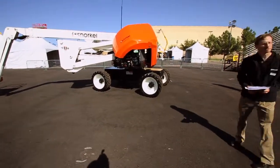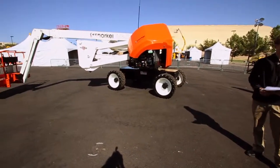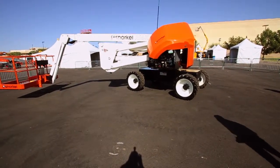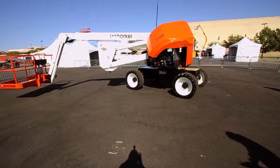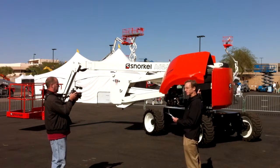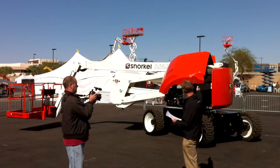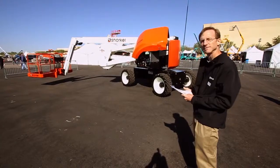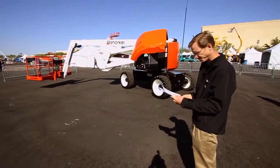The oscillating axle is the same as on our other machine — it's an active axle system that works to keep all four tires on the ground whenever possible. Tail swing on this machine is a true zero tail swing. As you can see, the riser doesn't stick out the back side, so even in the stowed position you have a zero-inch tail swing.